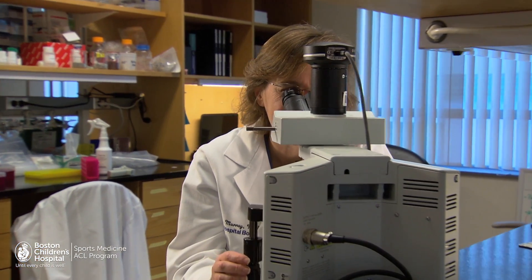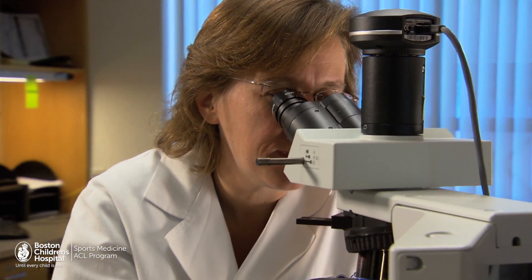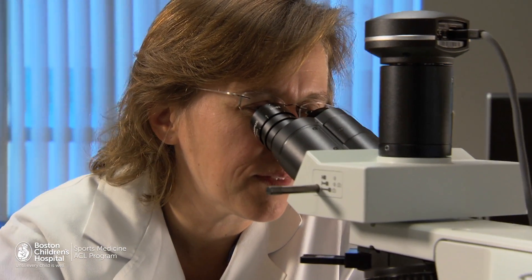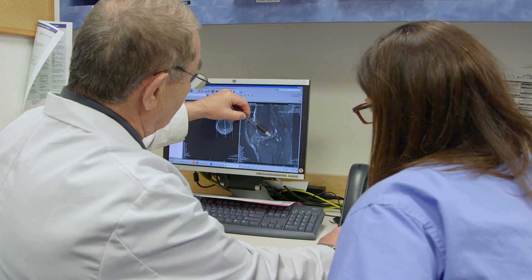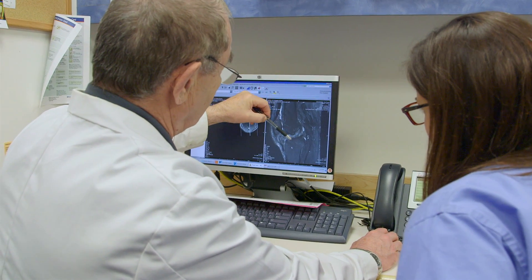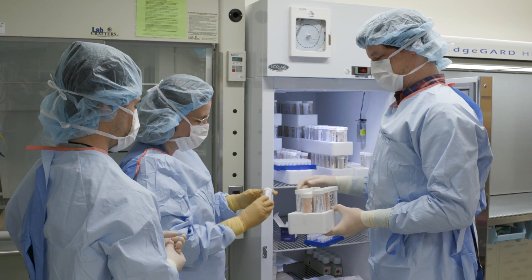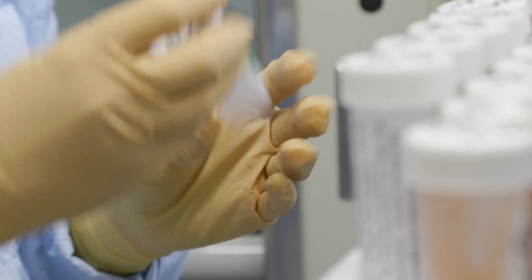Once we had this idea, we first tested it in animals to make sure it would work. We found that the strength of the repair was similar to that of ACL reconstruction, and we also saw a lower incidence of osteoarthritis developing. We were really excited and encouraged by the animal results, which made us want to move towards patients in clinical trials.